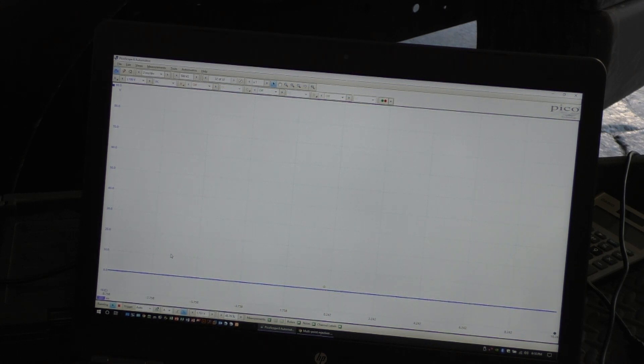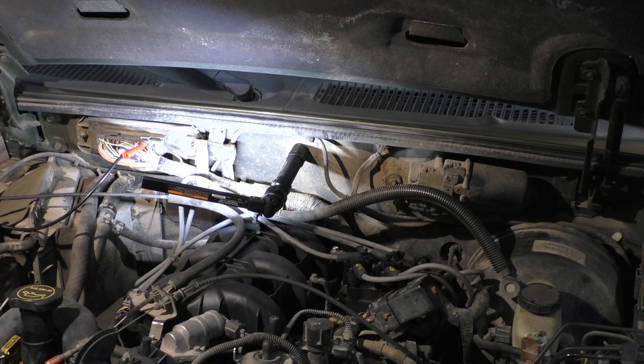So there you go guys — we don't have a good control on that injector. By the looks of that, which I've seen before, the computer is actually trying to control that injector but there is something the matter with the injector, I'm sure.